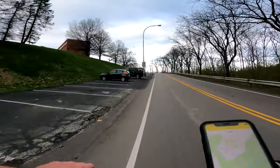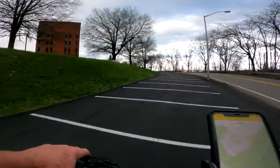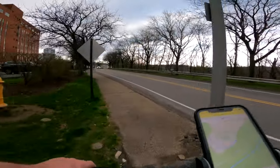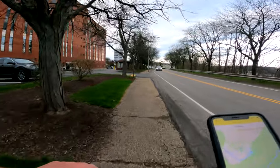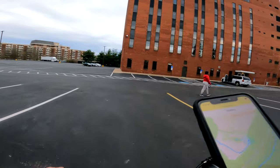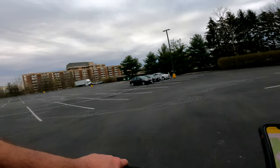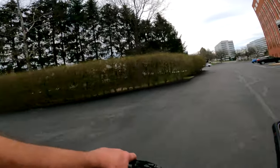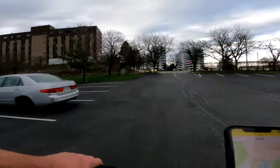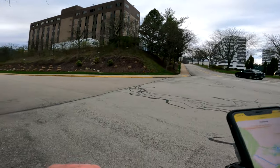It's getting dark like it's gonna rain. Man, this thing pulls this hill like nothing. Brakes are very nice on this thing — very nice.